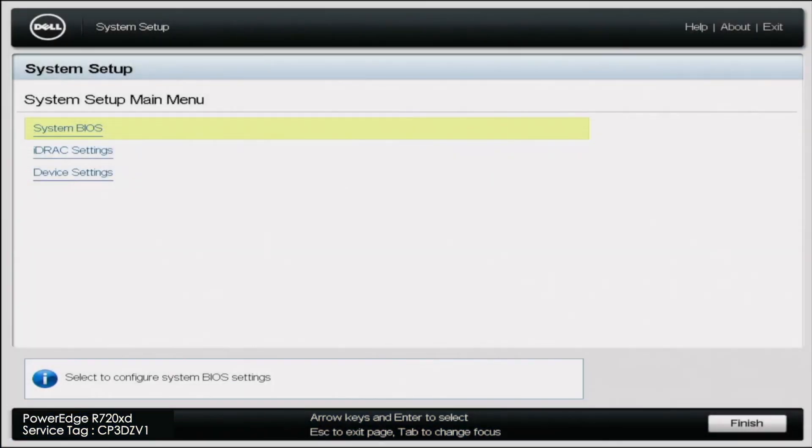Once Rufus is done, eject that USB drive from your computer, then plug it into the server, and then we can start the Windows Server 2016 installation.